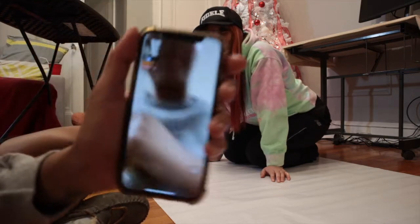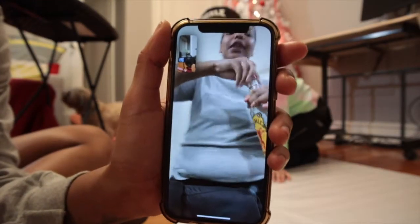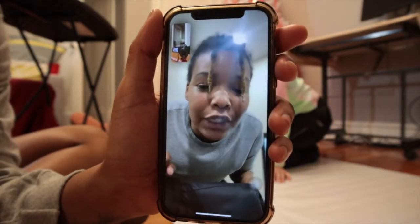Bro, you wanna take a shot for the poopy? I'm gonna take a shot for the poopy — I'm on vlogmas. Shout out to vlogmas 2021!